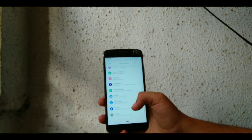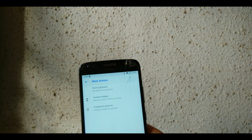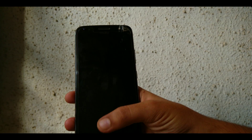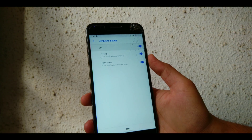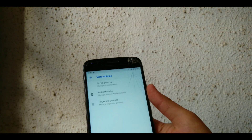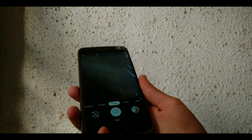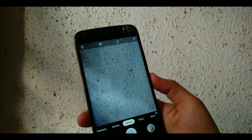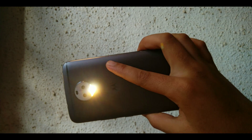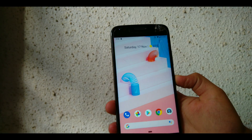Another thing on this ROM that's working well are the Moto actions. The fingerprint gestures are working phenomenally with no complaints. The ambient display includes pickup and proximity hand wake, which is great. However, device gestures like chop-chop and twist to launch camera are a bit more sensitive — you need to perform them with a little more intensity to get them working, but the ROM is still in beta and unofficial, so developers are working on it.